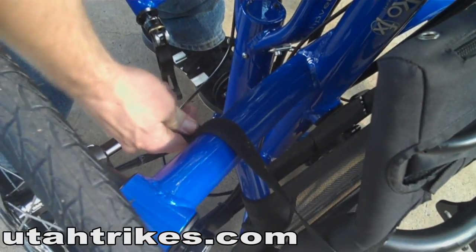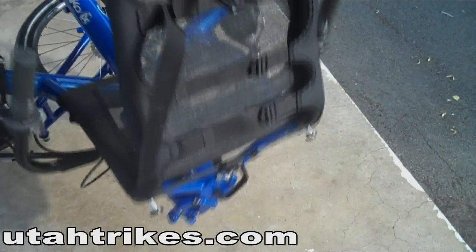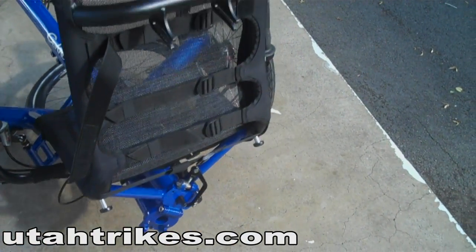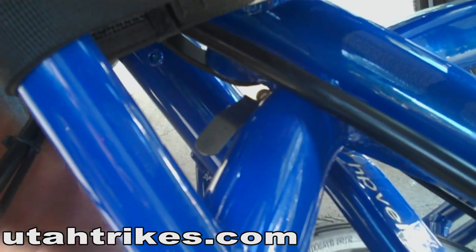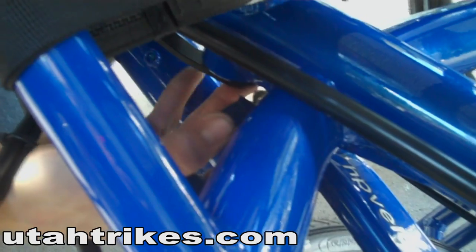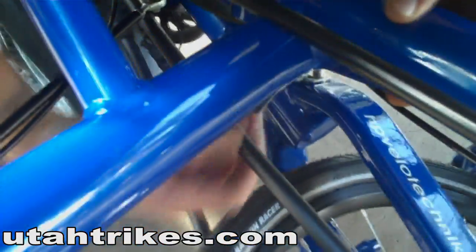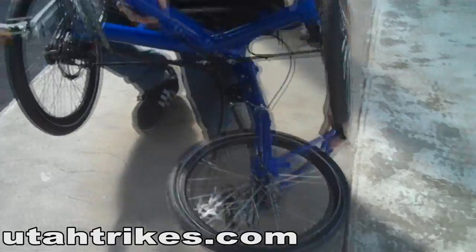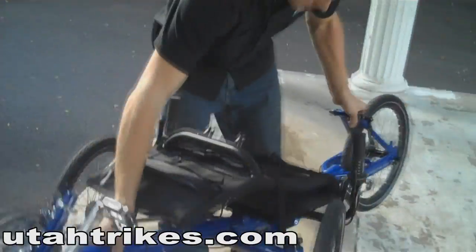To unfold, first you'll want to unstrap the seat. Next, you're going to lift the trike forward and gently set it on the ground. There's a locking mechanism where it connects the front half of the frame to the rear half of the frame — just pull on that and the trike will come apart. Then grab the rear end, flip it together, and it locks into place.